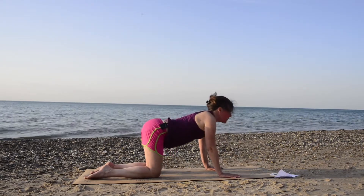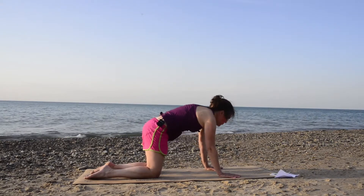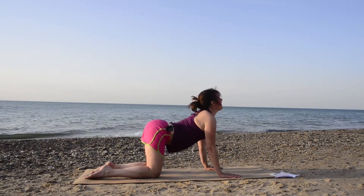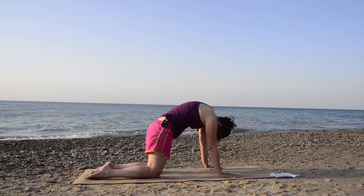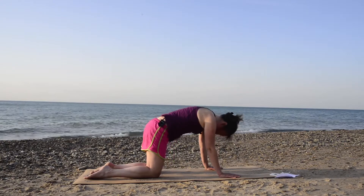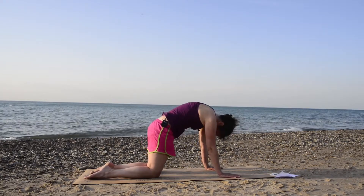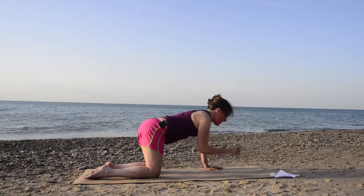Inhale, look up. And exhale, round your spine, tuck your chin. Inhale, arch your lower back, look up. And exhale, round the spine — this is warming up our spine for our movements coming up. Inhale once more, looking up. And exhale, round in. Come back to a neutral spine, flat back.